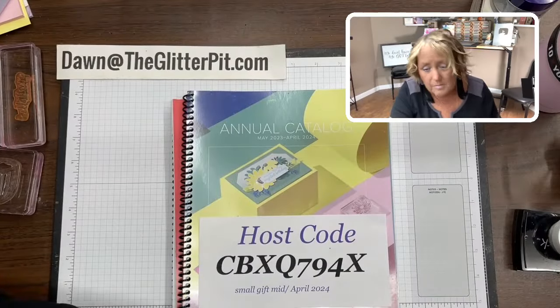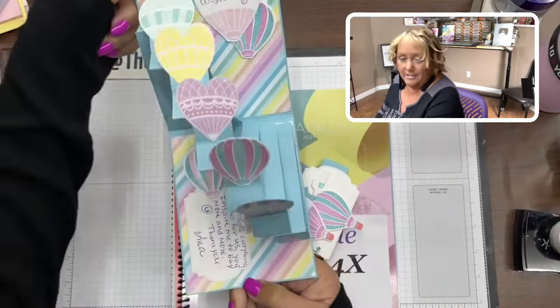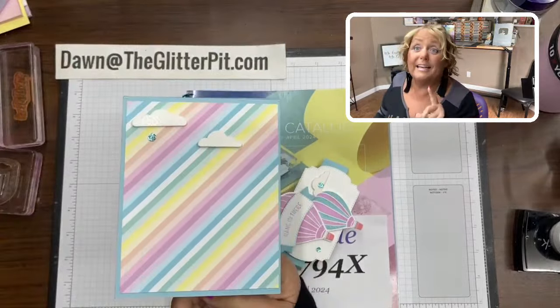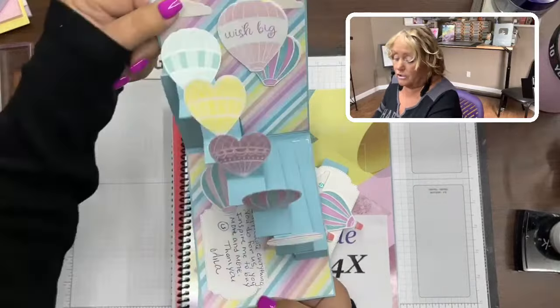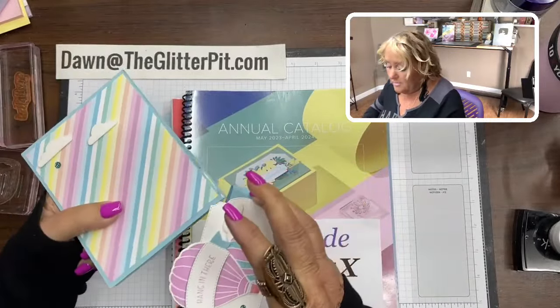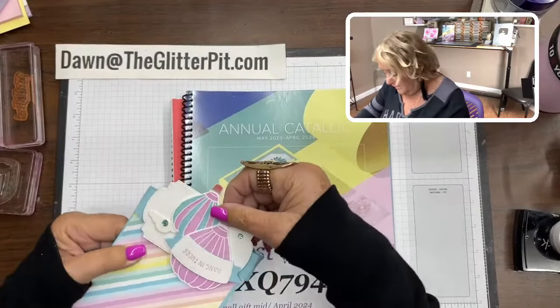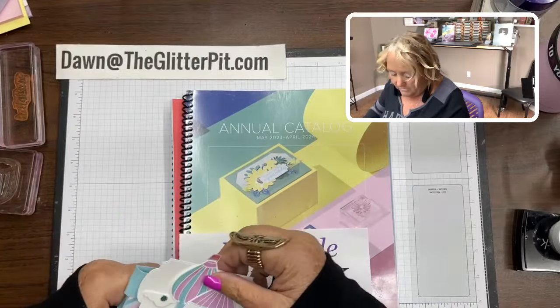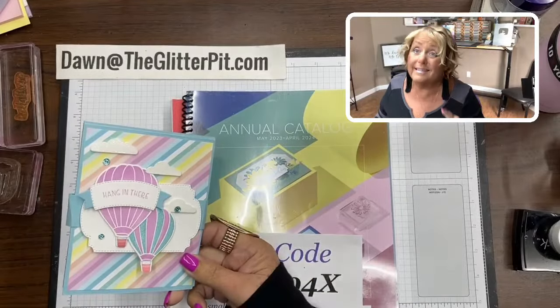You guys might remember this card — I shared it with you guys last week. This was her card, isn't it awesome? It's so easy; seriously, the most time-consuming part will be cutting the strips, but I've got that narrowed down to a really super easy way. We're gonna make this type of card, and I do have two other samples I will show you at the end of the video.